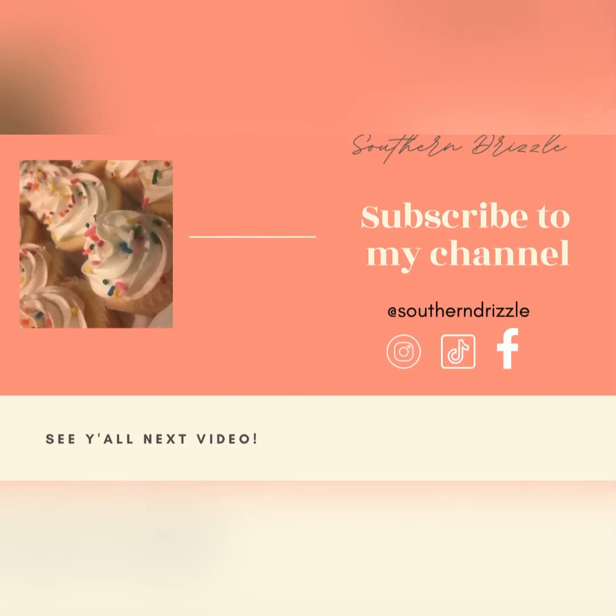Thank you to everyone who has shared, liked, commented, and subscribed. I will see you guys in the next video.